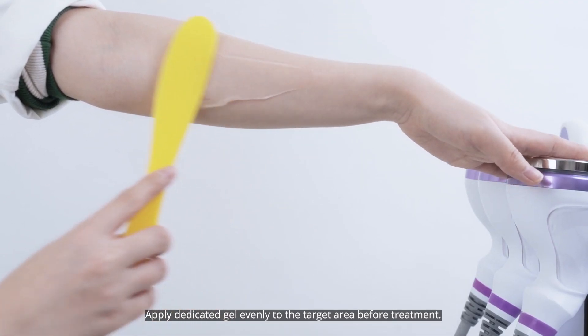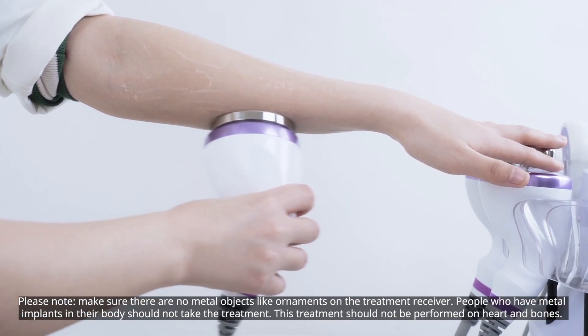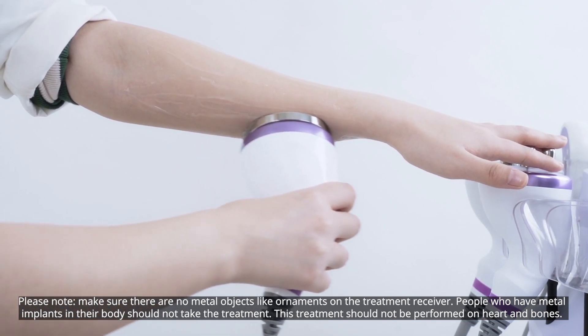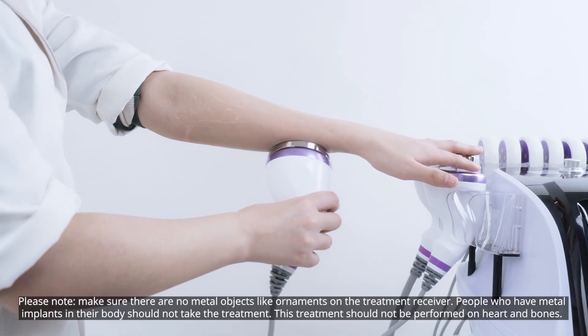Apply dedicated gel evenly to the target area before treatment. Please note: make sure there are no metal objects like ornaments on the treatment receiver. People who have metal implants in the body should not take this treatment. This treatment should not be performed on the heart and bones.